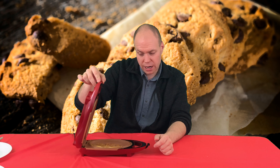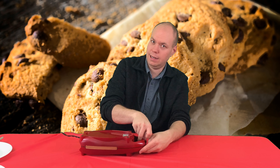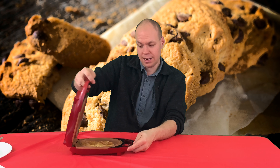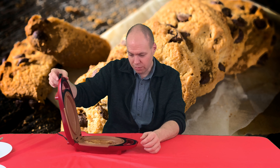It would have gotten overdone had I not flipped it, so we're gonna have cookies that are done on both sides. Let's flip it again because I don't want it to get too burnt. I can actually smell it cooking - oh yeah, you can see the Reese's. Hopefully this actually gets done.